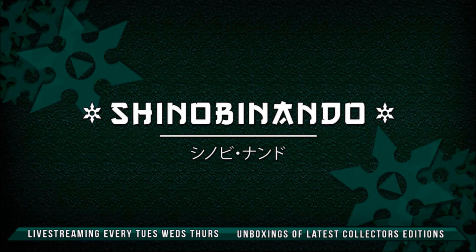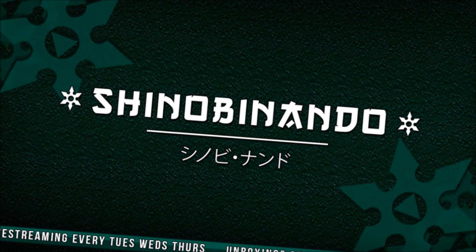Gaming YouTubers are so unprofessional. Hey gamers, it's me, Shinobi Nando, and I've got another unboxing for you today, and I'm joined by Primus Voices!